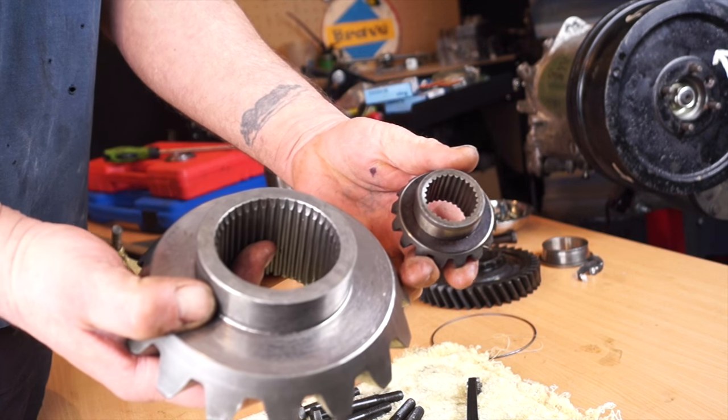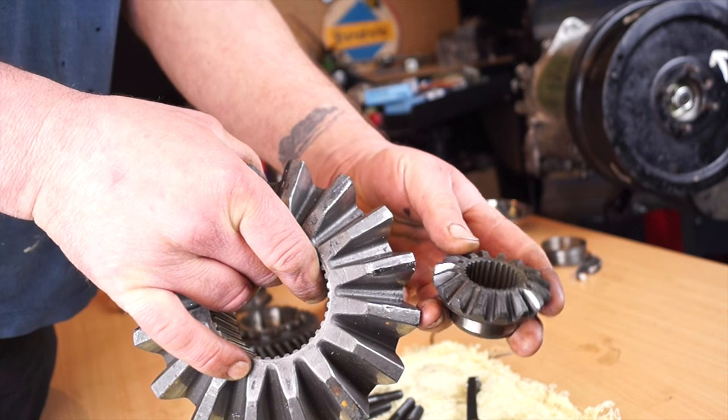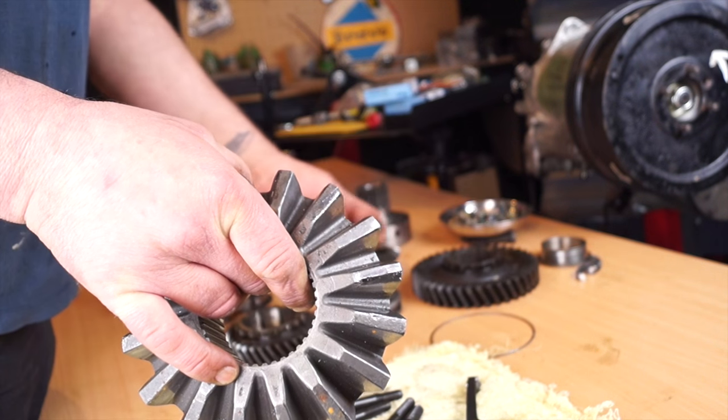I'll show you this sun gear in comparison to our Land Rover one — this is out of a DAF rear diff. Quite a difference in size; however, the design, you can see, is exactly the same.